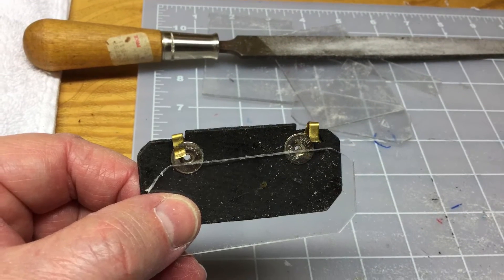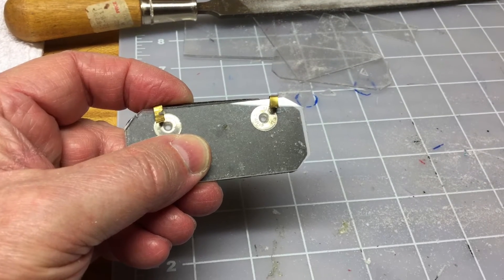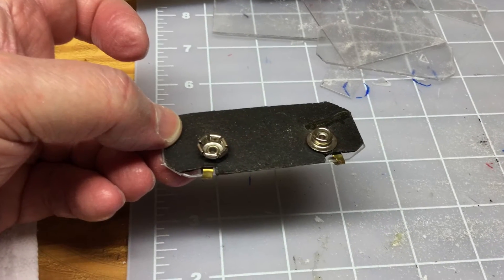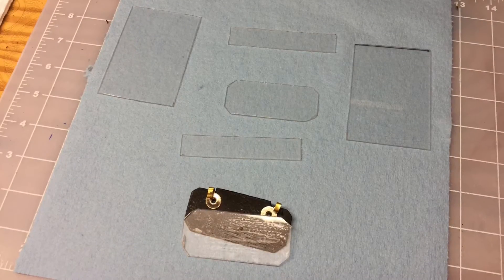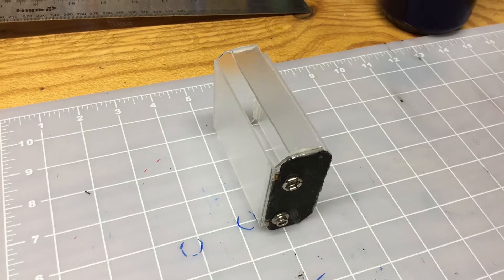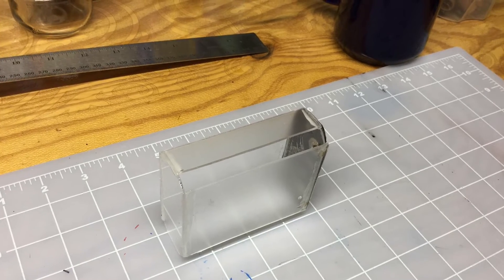I repurposed the snap connector from the existing type B battery. That piece of plastic I cut using the cardboard as a template — I've reattached it to the bottom side of the snap connector to give some additional strength and also a tie-in point for the front, back, and sides. The holder is now complete.